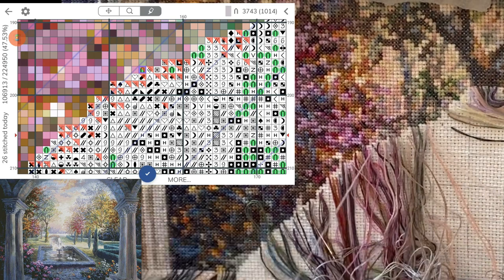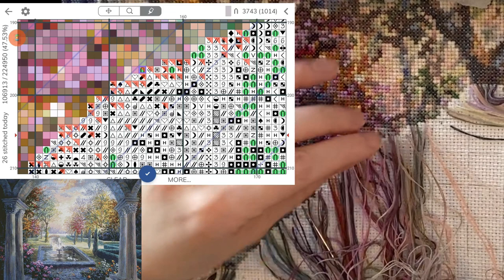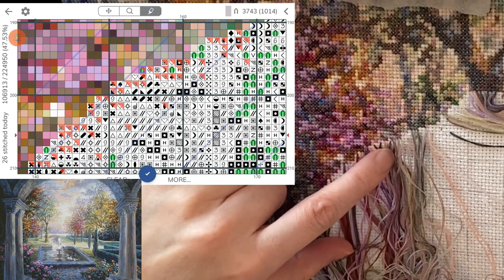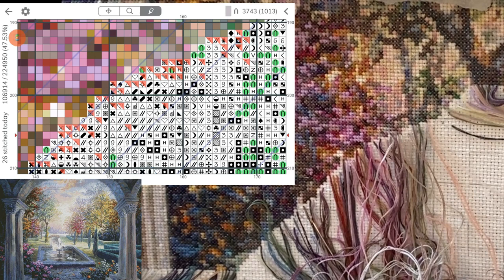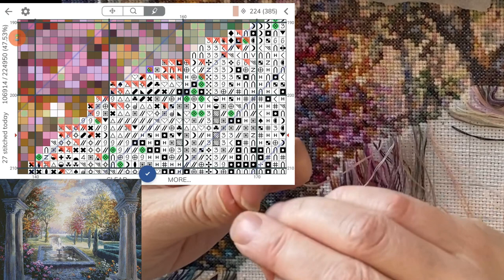I'm usually a monogamous stitcher, but I had to make that gift for someone. One thing I don't like about switching between projects is that the same symbol could be attached to a different color in a different project, and then you can mix yourself up. There's no standard, of course, because there's just too many colors — more colors of thread than there are symbols. So you can't have a standardized system, which would be nice, but there aren't enough symbols for that. Switching between projects, you've got to pay a little more attention to make sure you weren't using the wrong color.